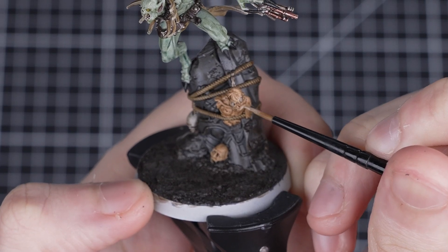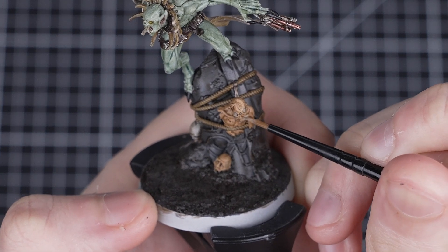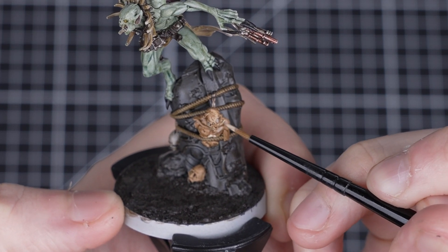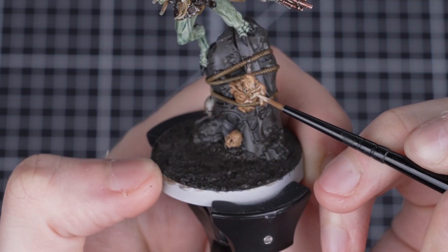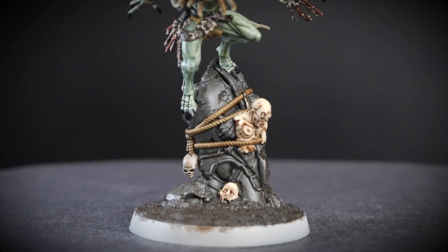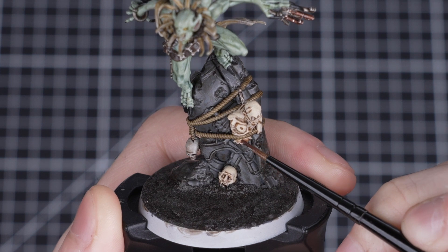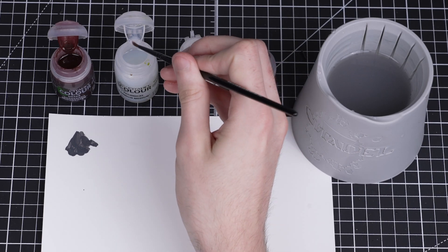The Agrax Earthshade has made all the Kislev Flesh quite dark, though. To fix this, we're going to layer over all the raised areas on the corpses with Flayed One Flesh. We'll be using a small layer brush, as we want to avoid getting any paint into the recesses. We'll need to apply this in three thin layers to build up a nice solid colour. We've finished layering Flayed One Flesh onto the body parts and now they look great. Next, we're going to show you a quick way to make these gross corpses look a bit more fresh — this is 100% optional, so feel free to skip ahead if you want to.